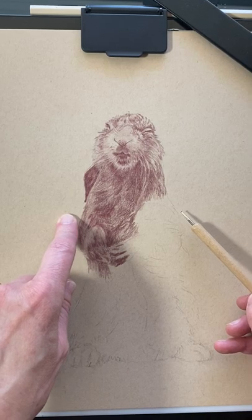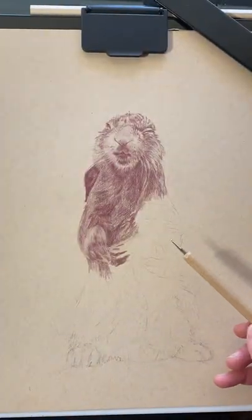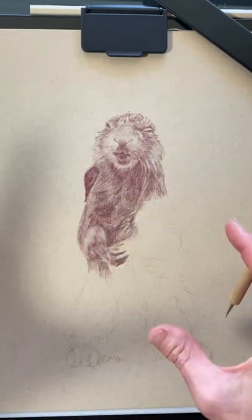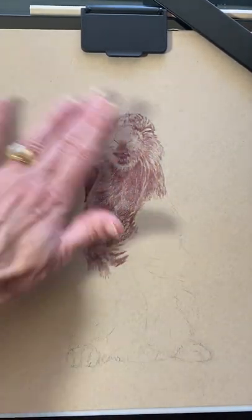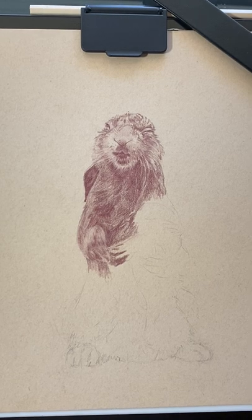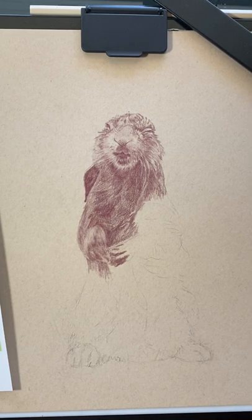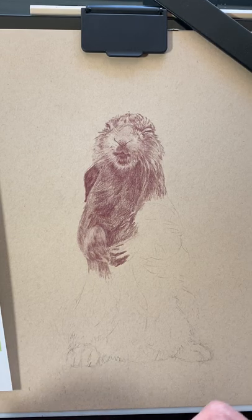My plan is to draw this all in and then use a Caran d'Ache white — with a little bit of blue, because if you look at the water there's blue in it — to get those water droplets shining off of him. I could even use a gel pen; I've used gel pens before for highlights and that could work too. I've already started on him, and I decided I'm just going to do a video — if it works, great. Might as well make a video and put it on my YouTube channel.